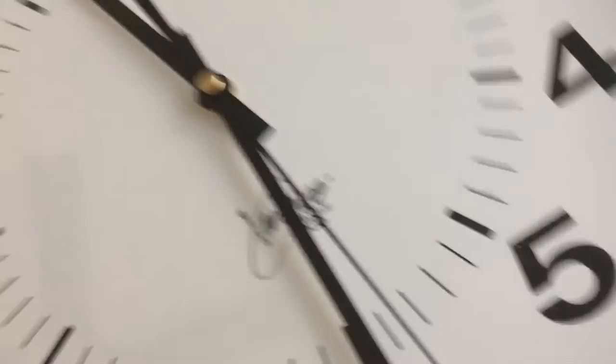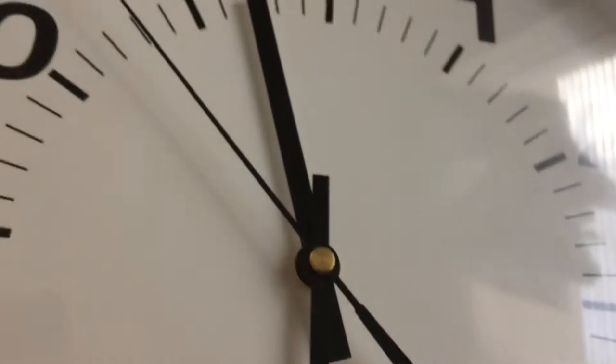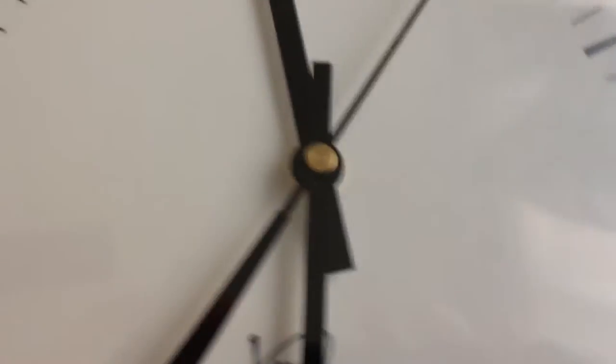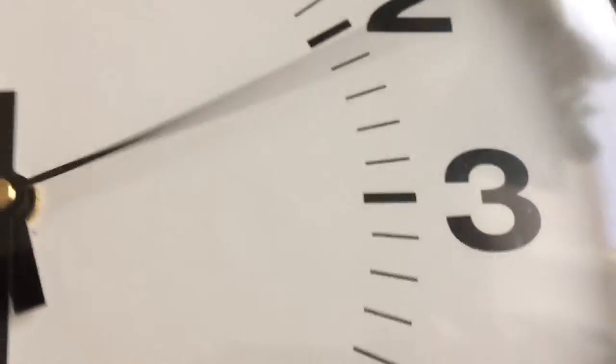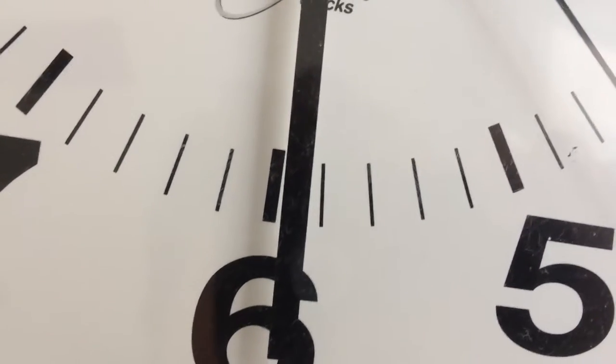Now I'll be back showing you what the problem is. So you can see the second hand moves like six seconds — it goes crazy, but it does not move the minute hand or the hour hand.